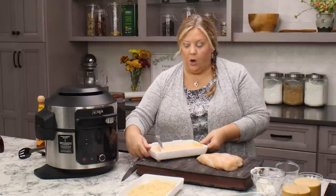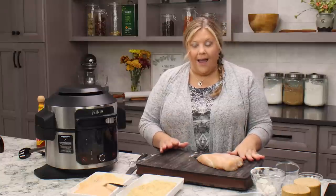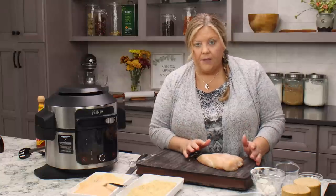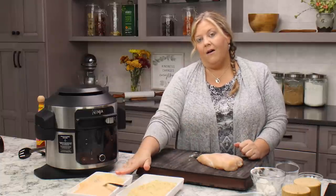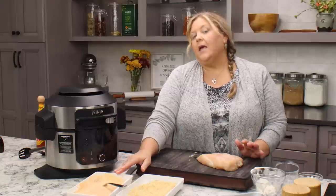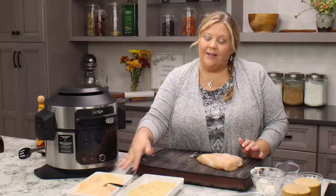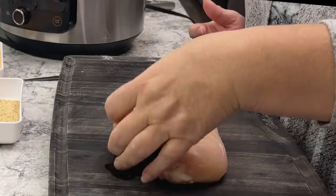Now let's get our chicken ready. I have one and a half pounds of chicken breast. You can double, triple, or quadruple this — just increase all your ingredients. We'll have a good amount of wet batter left, so don't worry about doubling that if you double the recipe, since it's hard to split an egg in half.